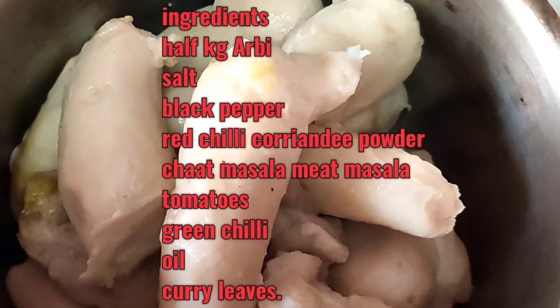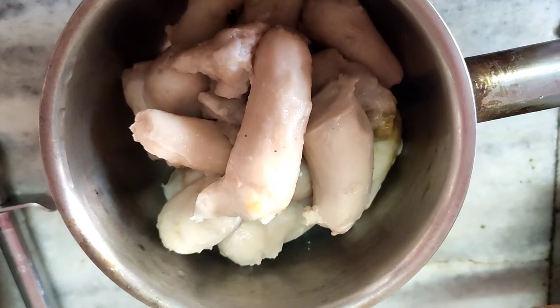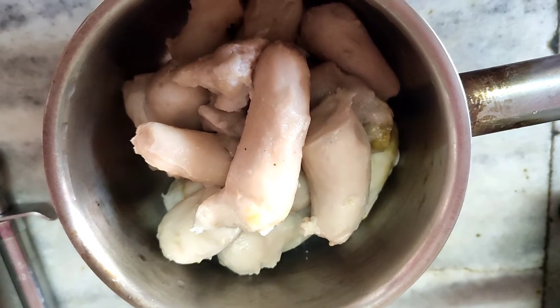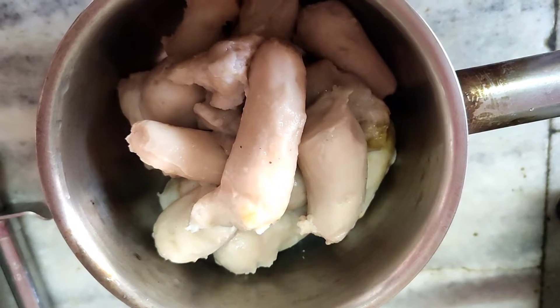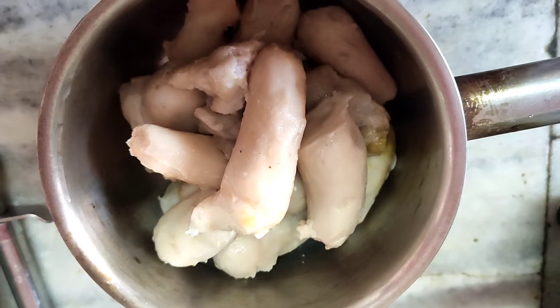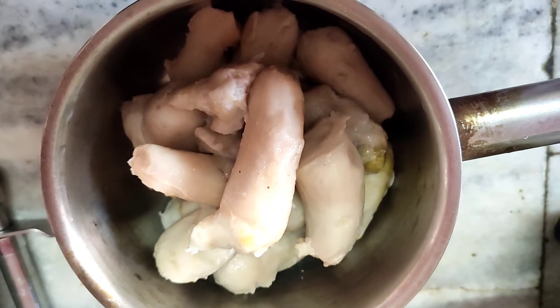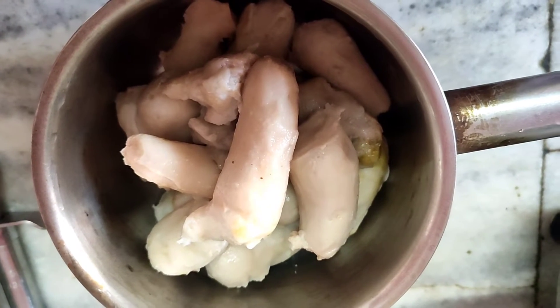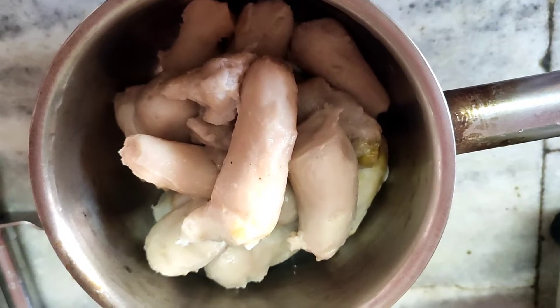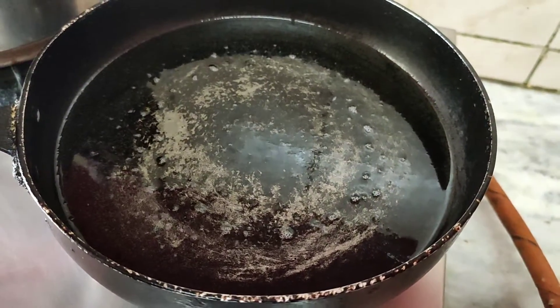The ingredients I require for arbi fry are half a kg of arbi which is boiled and peeled, salt, pepper, red chili powder, meat masala, chaat masala, amchur powder, and for garnishing I require dhania patta. That is all.